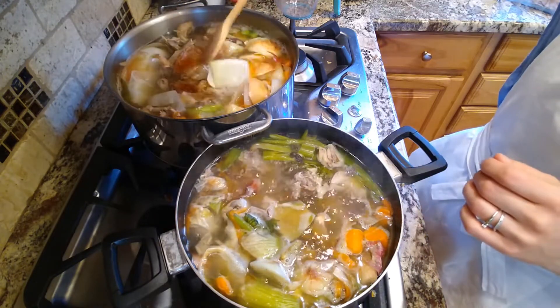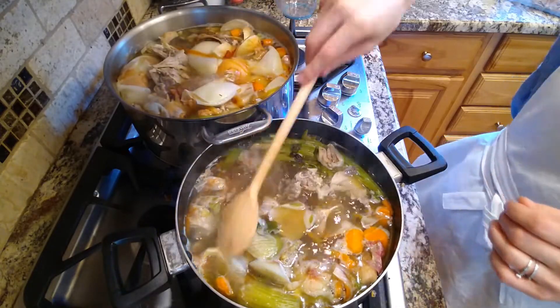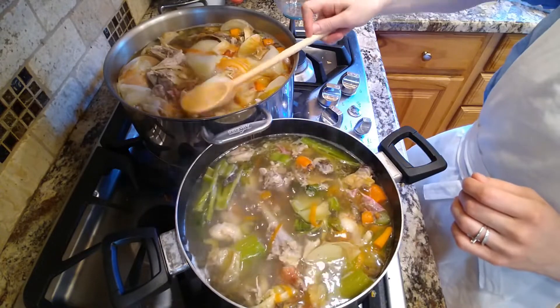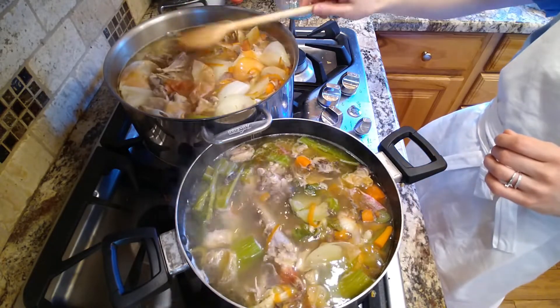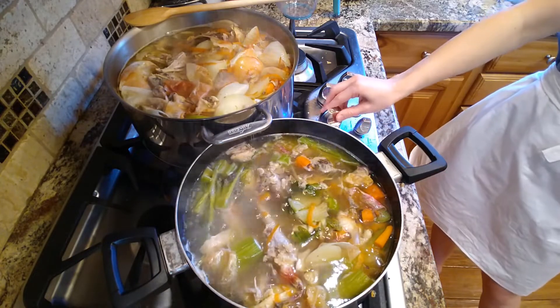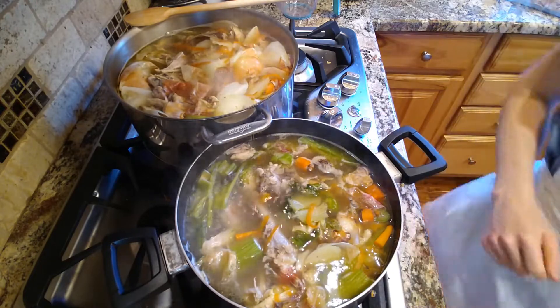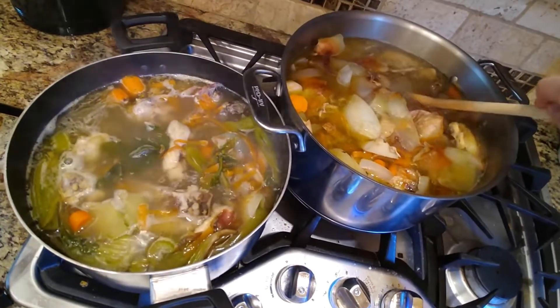Then I will bring it down to a simmer and let it just kind of sit on my stovetop and bubble away for a good long while — several hours. Typically I start this in the morning and then I kind of go about my day, check in on it, stir it every once in a while, and just let it cook and cook and cook for several hours.